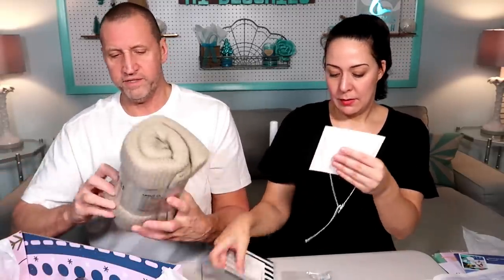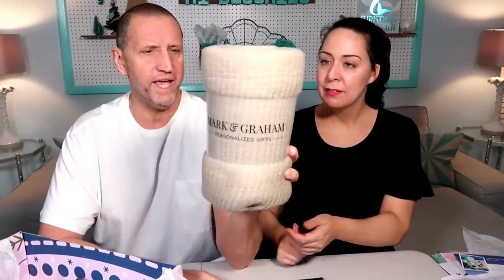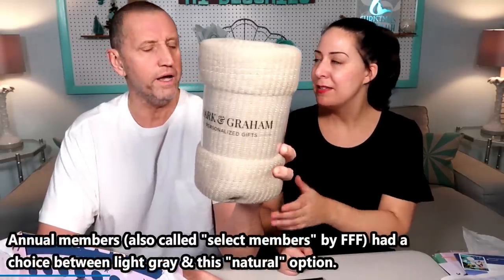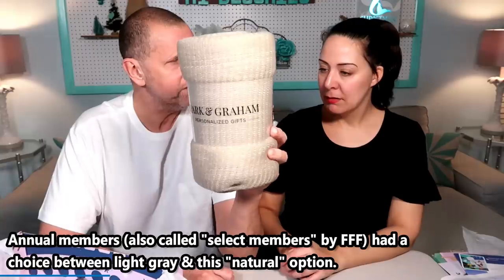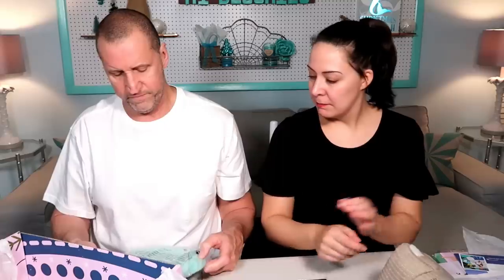I already know about this — this is the darker color, there were two colors so we've got one of each now. One is ivory. The first one wasn't ivory, it was gray. This is the fit portion — this is obviously just a frisbee. Nope.